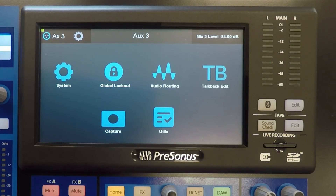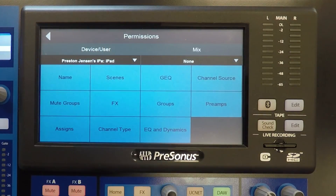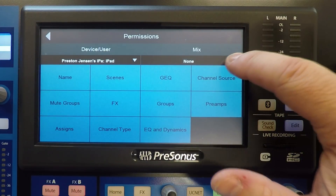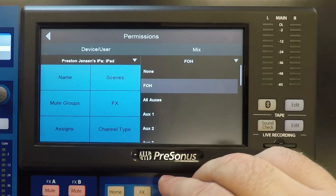First, let's take a look at how to set it up on the console mixer via the touchscreen. From the home screen, click the System icon, then click the Permissions icon. The device will show up on the next screen, and you can choose to give it access to every parameter shown on that screen. You can also give it FOH control or access to any of the aux mixes.